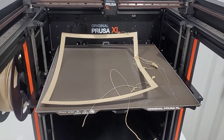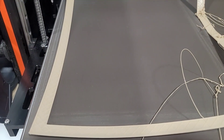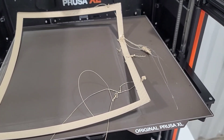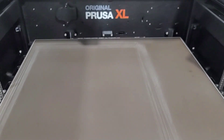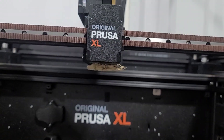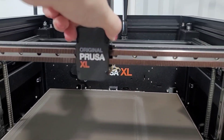You can see in the corner the infill of it. So it came off the bed at some point and didn't finish printing. I'm trying to think where's the rest of the filament — and there we are. We've got the first blob on my Prusa XL. It's all jammed up in there around the nozzle.